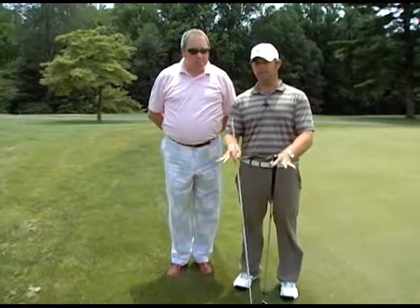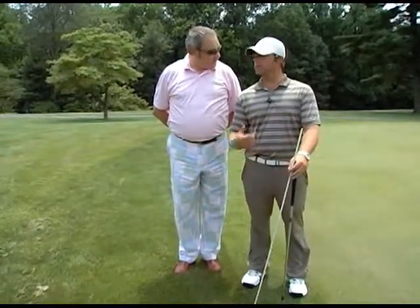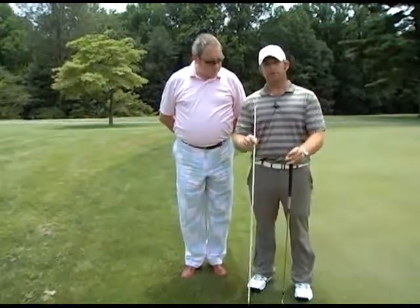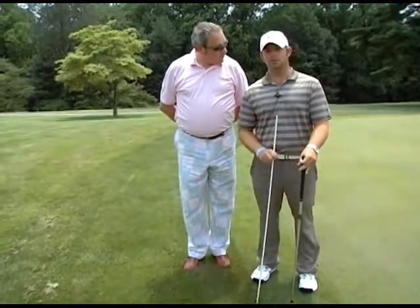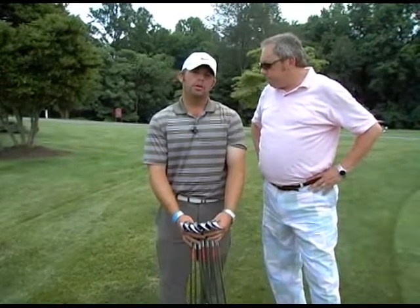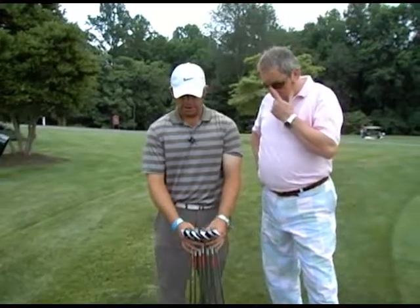That right there is the Punisher. If you find your chipping is struggling, try this drill. We only had a chance to hit a couple of balls here, but if we were to spend another 10-15 minutes working with Kevin, his solidness would increase dramatically. That is a great drill for you to work on for this tip of the month. Now we're going to talk about some wedges real quick.